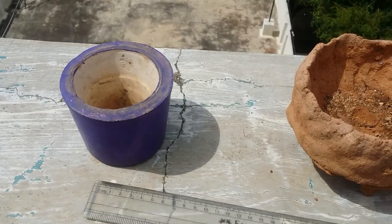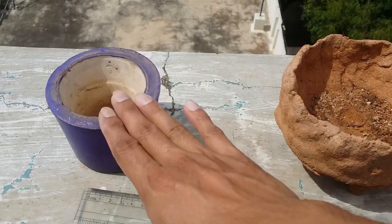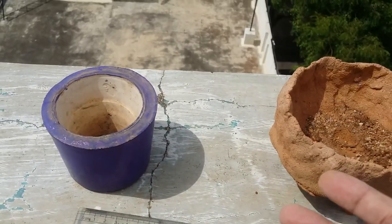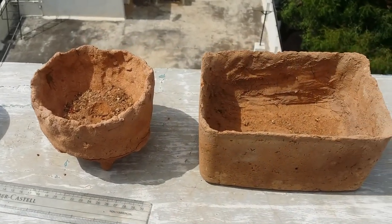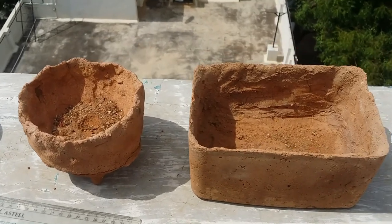Remember, succulents grow very slowly. The whole purpose of using the correct pot size is to avoid repotting too often. Repotting your succulents frequently can damage and hamper their growth.